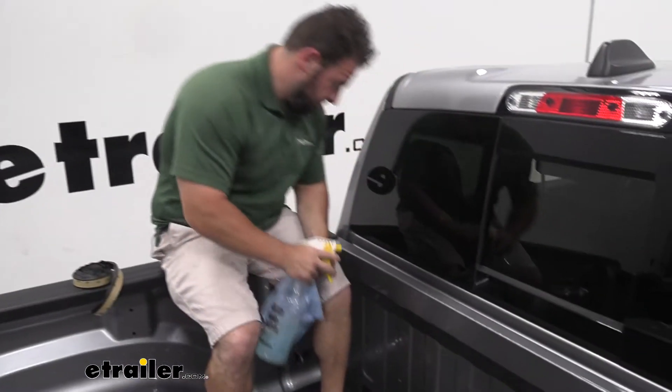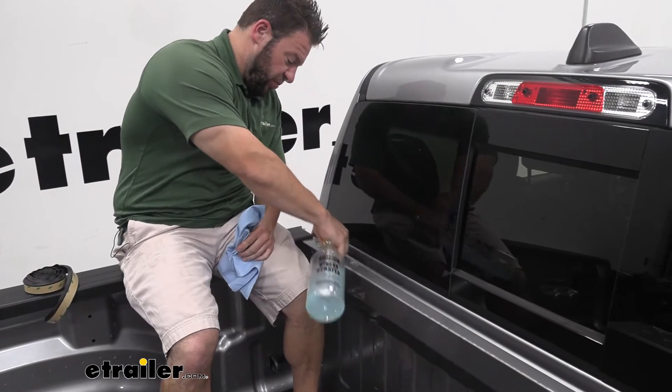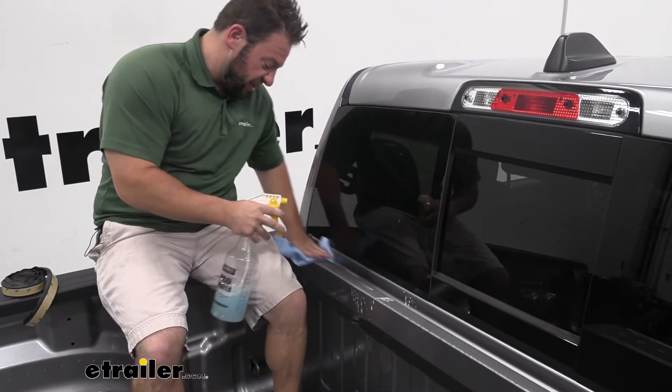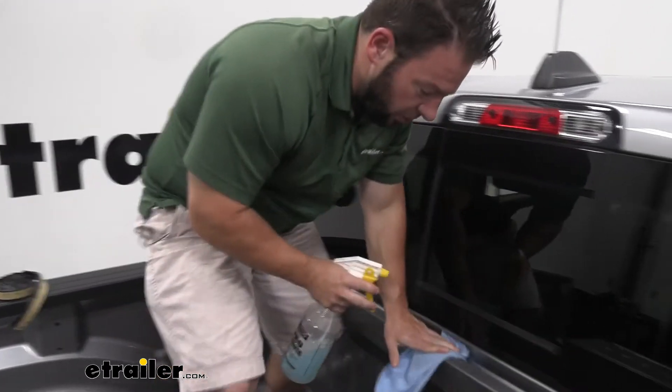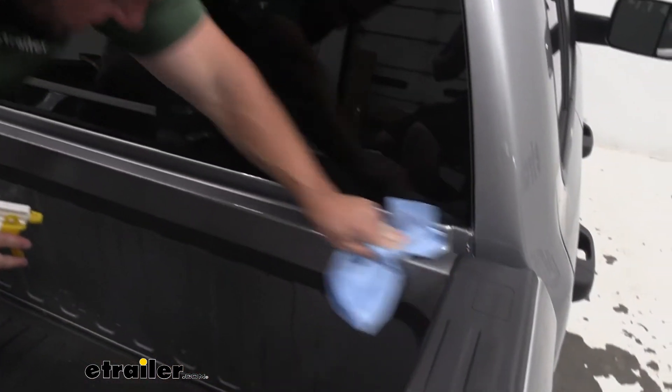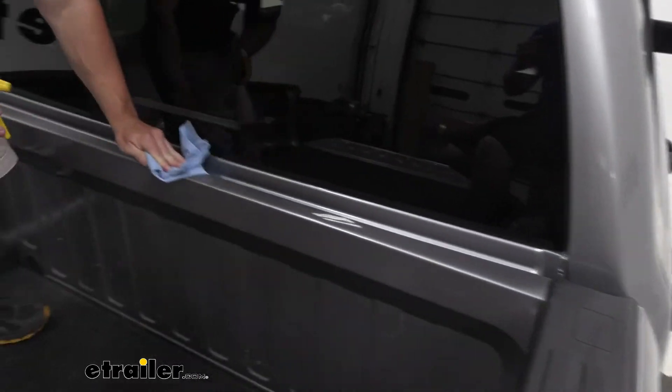Our first step is we're going to clean off the front of our bed here. Just going to spray it a little bit so that the adhesive is going to stick and there's not going to be dirt in the way causing any issues. So let's go all the way down the other side, make sure it's nice and cleaned off.